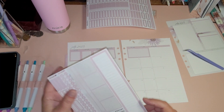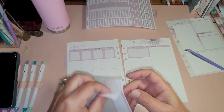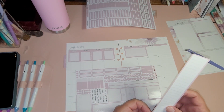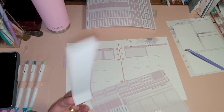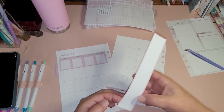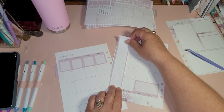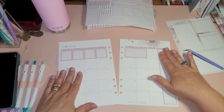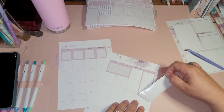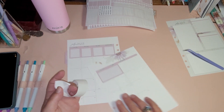That looks cute! Let's go ahead and do a side thing here. This is what happens when you're not careful taking stickers off their sheet — I do this with my own stuff and it's very frustrating, but hopefully this will go down good. Voila. And it's crooked! How did I manage that? I thought I had it lined up.